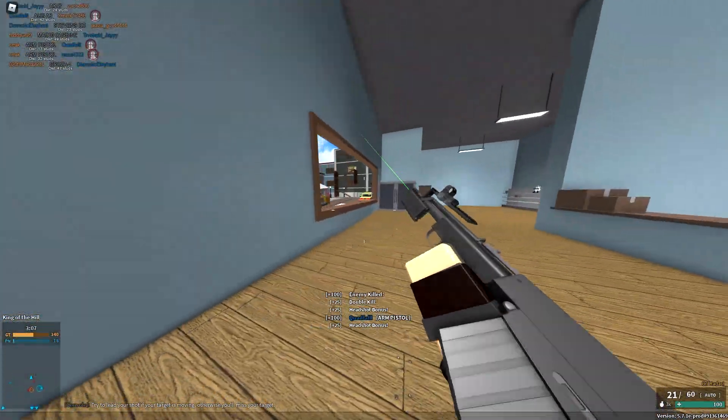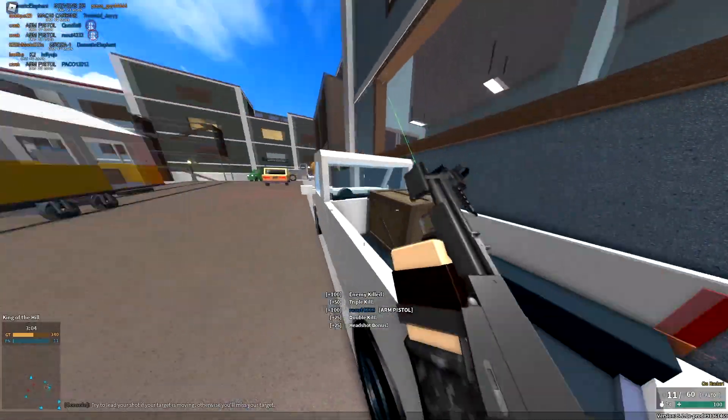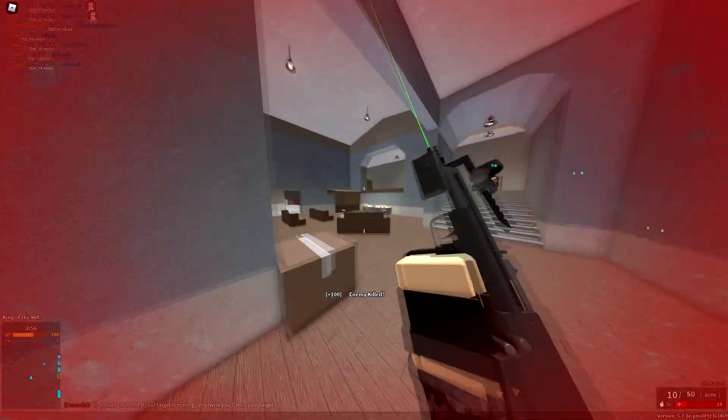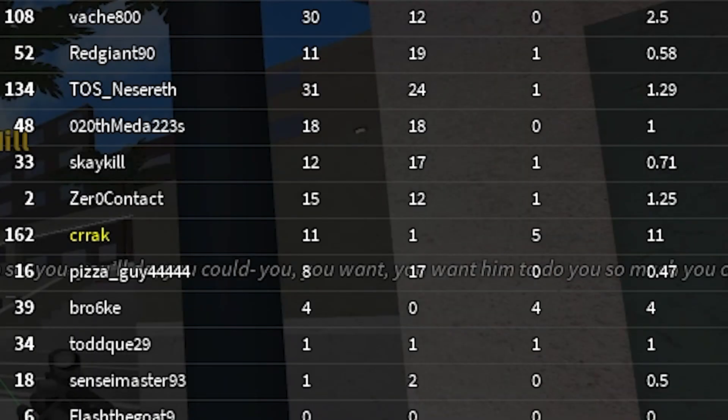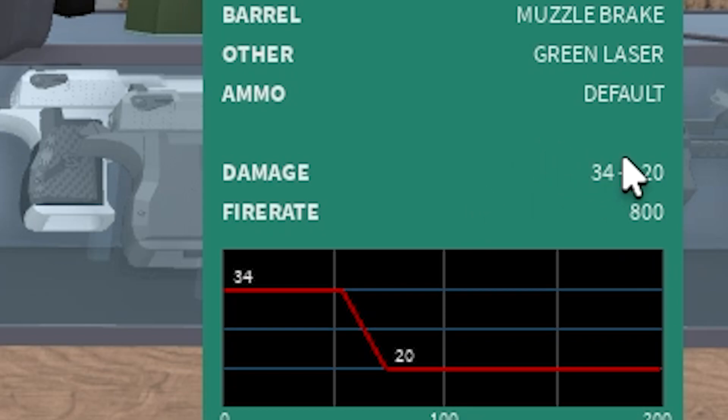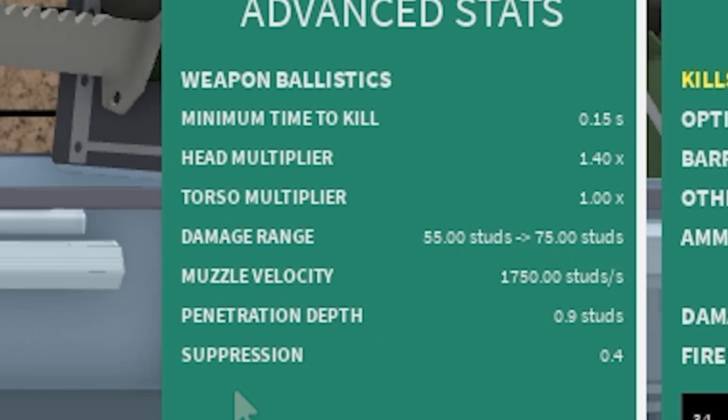So yeah, this is the arm pistol. It's super OP. I'll check the stats again in a second — 11 on 1, by the way. But yes, 800 fire rate, 34 damage to 55 studs.